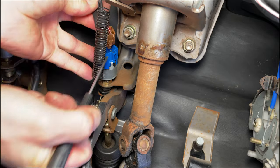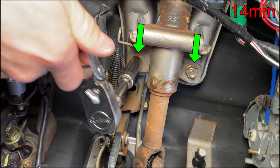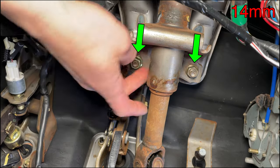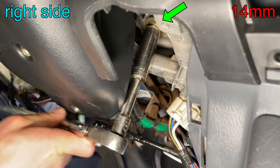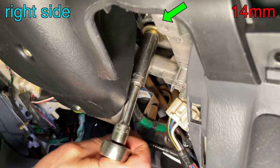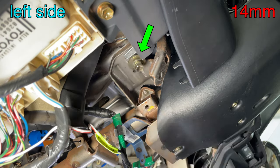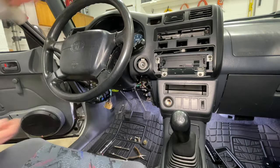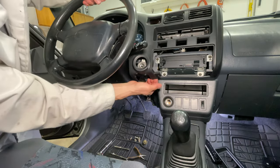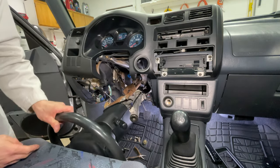Use a small flat head screwdriver to unplug the connector from the brake switch. I'm removing the steering column — I know, I'm not happy about it either, but this is the way. Push the lower trim to the side to get the socket on the two upper steering column bolts. I arrange the bolts on the driver's floor mat in the same order I removed them. Bend the plastic a little bit toward you to let the ignition switch slide past it and gently set the steering column down on the floor.